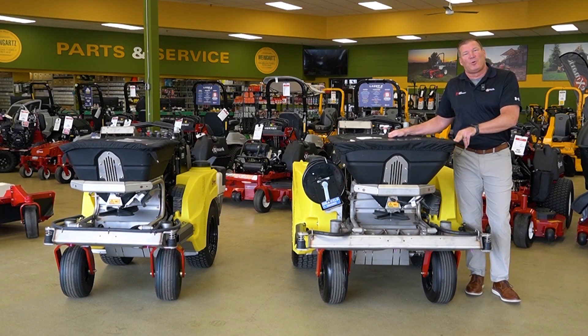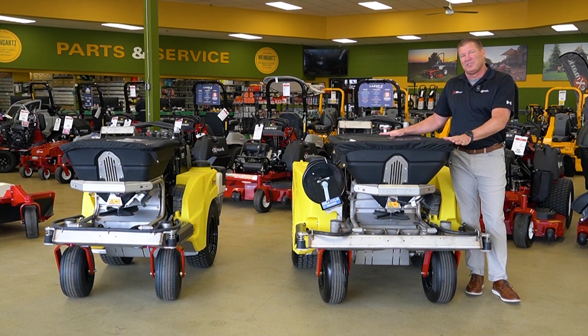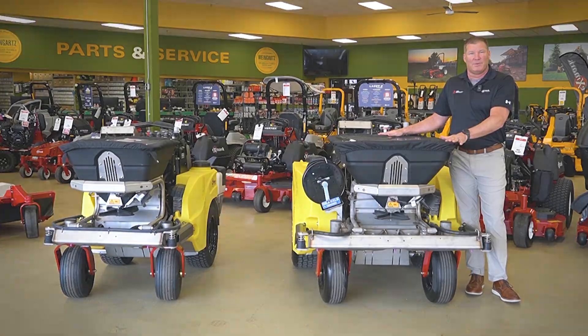Hi, I'm Andy Walters with Z-Turf Equipment Manufacturing. Today we'd like to discuss all the new changes that make the new ZSX Z Spray so much better than what it was before.